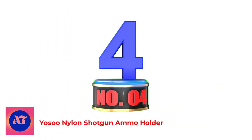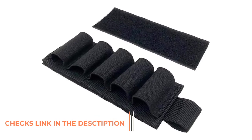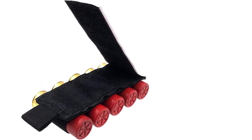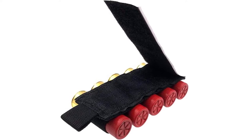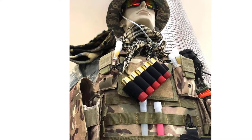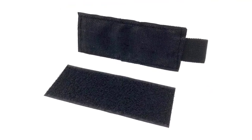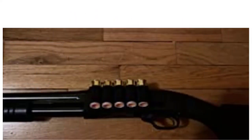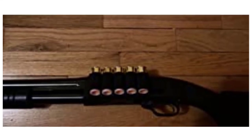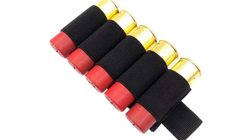Number 4: Yosu Nylon Shotgun Ammo Holder. Color: Black. Brand: Yosu. Material: Nylon. Item Dimensions: 7.09 x 2.76 x 0.79 inches. Closure Type: Hook and Loop. This classic ammo pouch is made from high-quality nylon material which is durable, sturdy, and lightweight to carry. Hook backside for attachment to any loop surface. It also includes an adhesive back-loop strip to attach to your shotgun for the shell carrier card. Can be easily installed to get your shells in a quick-access position. Great for hunting, shooting, or other outdoor sports activities.